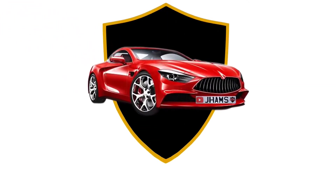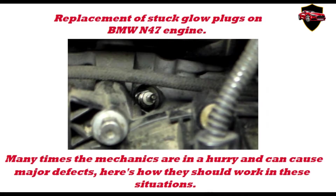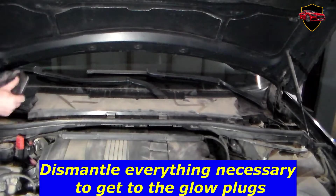We present you a new video, we hope it will help you. Replacement of stuck glow plugs on BMW N47 engine. Many times the mechanics are in a hurry and can cause major defects. Here's how they should work in these situations. Dismantle everything necessary to get to the glow plugs.